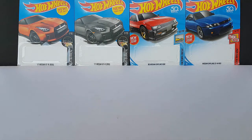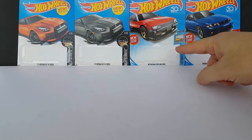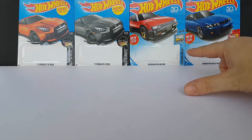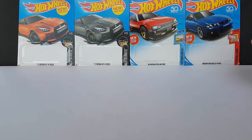We will be talking about the GTR, of course, but not only the GTR — also known as the R35, dropping the Skyline moniker. We will also be talking about the R30, a new model for 2018 — the '82 Nissan Skyline R30 — and the R33, also another new model. The R33 was released as part of the Factory Fresh series, so it's supposed to be as stock as possible. And the R30, although also very stock, is part of a Then and Now.